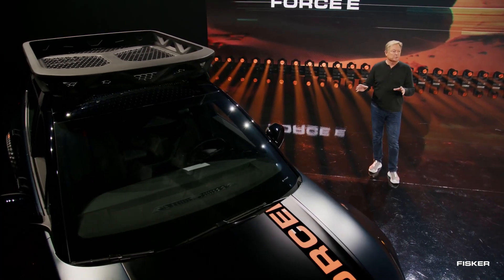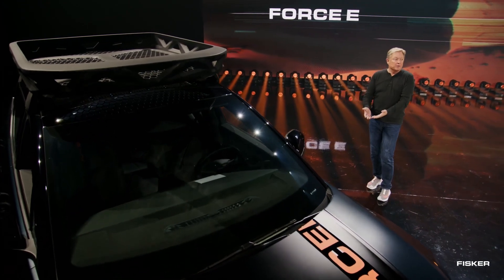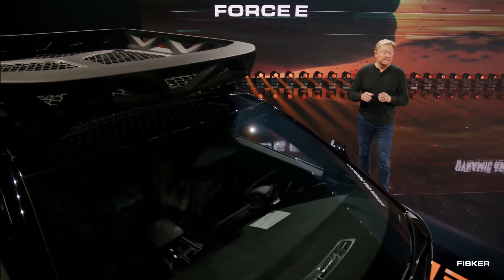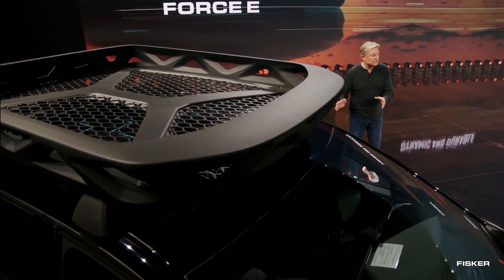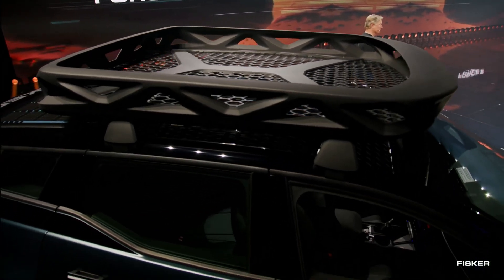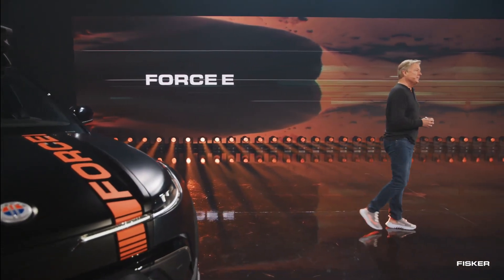Despite the standard Ocean SUV having a solar roof feature providing up to 1,500 miles of additional range per year, the Ocean Force E surprises with the addition of a custom roof rack. While this might seem counterintuitive, the roof rack has a webbed bottom, allowing some sunlight to pass through, albeit somewhat limited, to the solar panels even when loaded with gear.